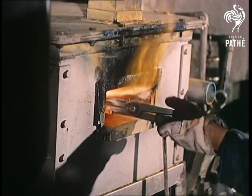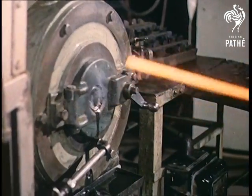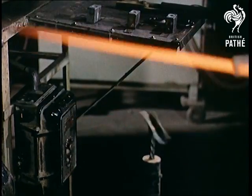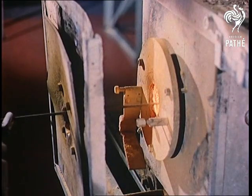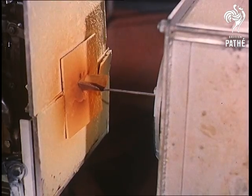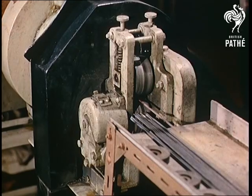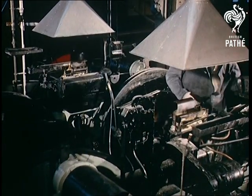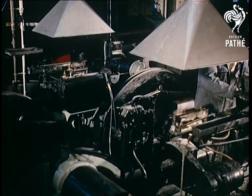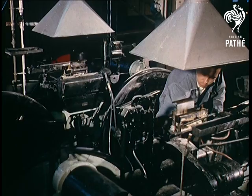After sintering, the bars are swaged. In ordinary English, this means that the metal is cooked at enormous temperatures, then reheated and automatically hammered on all sides in a series of machines, until it becomes a rod which gets thinner and thinner as it travels down the line. Finally, after some fifty different processes, the tungsten is about half as thick as a human hair.